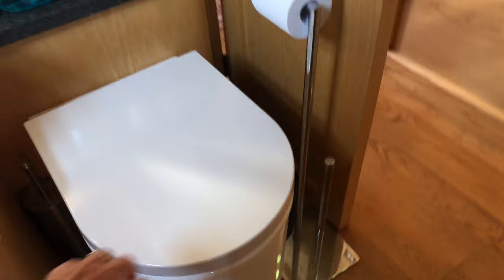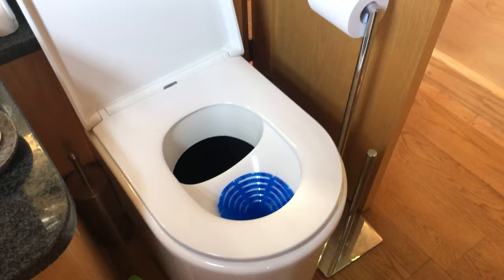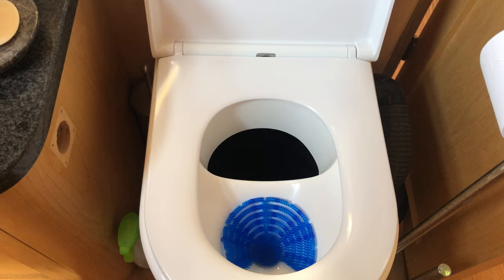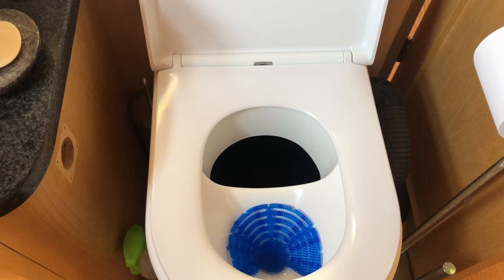I just lift the lid and what you have is actually a normal toilet seat — it's a soft-close seat, so all the luxuries. You then have the main part of it which is the separator. If you're female you sit down and go to the loo as normal, and it separates liquids and solids into two separate sections.